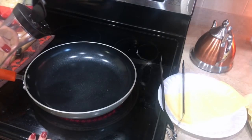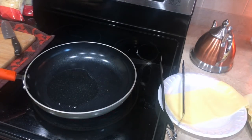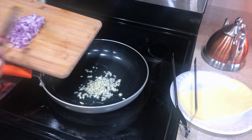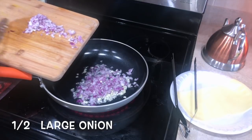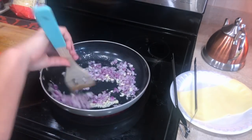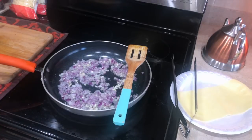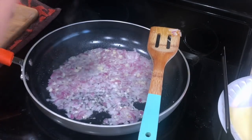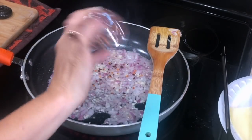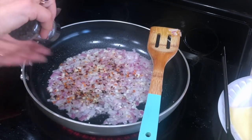Now we're going to prepare the spinach stuffing. I took about a tablespoon of oil, and to that we're going to add three cloves of garlic and also half a large onion. We'll cook this for about two to three minutes. Then I'm going to add salt to taste, red chili flakes — this is optional, you don't have to add it — and also black pepper.